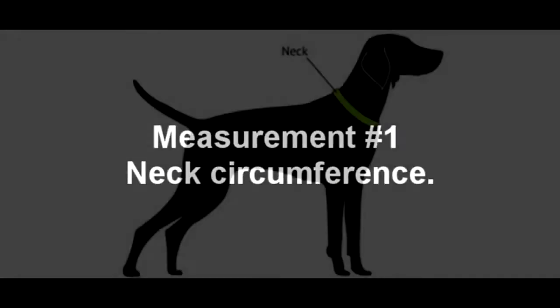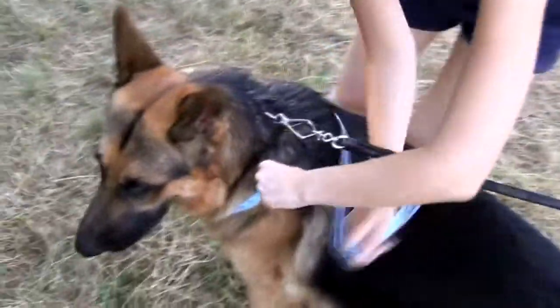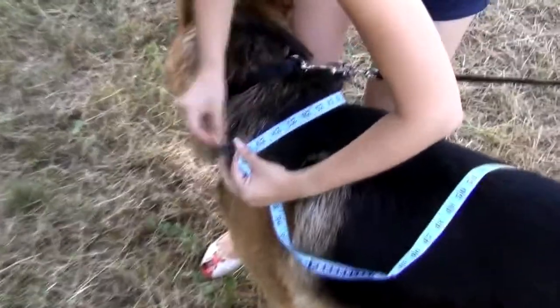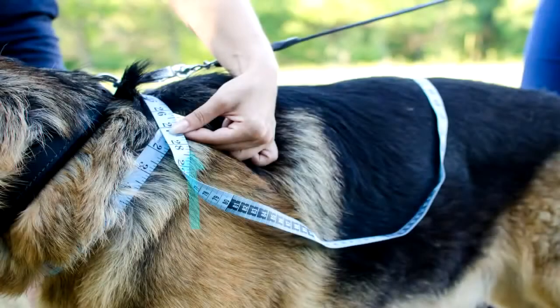Let's start with the first measurement: circumference around neck, shown in green color on the picture. Run your hand with a tape around your dog's neck, pointing his breast bone — the point where his throat turns into the chest. Put the measurement down. For this dog, the neck circumference is 27 inches.